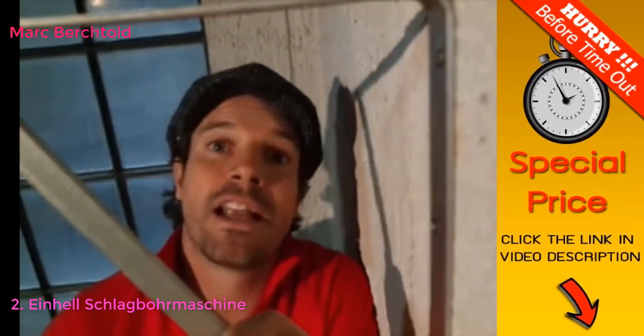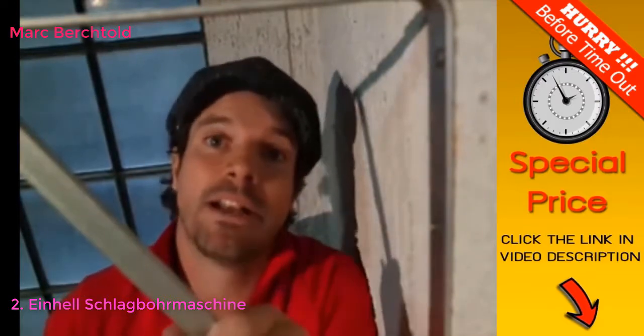Noch ein kleiner Tipp: Solltet ihr euch nicht sicher sein, ob eure Wände auch stabil genug sind, so wie diese hier, dann könnt ihr einfach kleiner vorbohren und mit dem richtigen Bohrer nachbohren. Dann bricht auch nicht so viel Material aus der Wand.